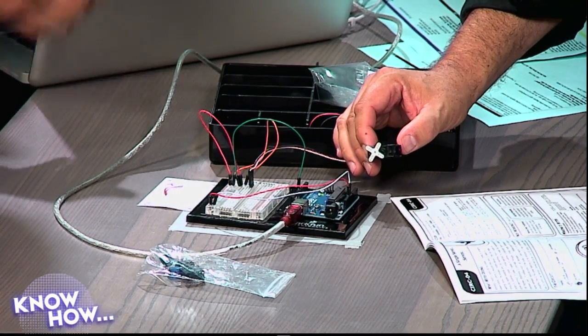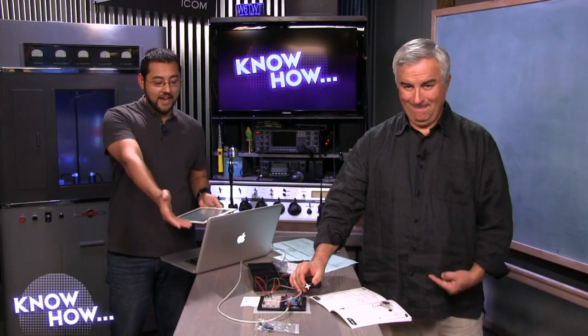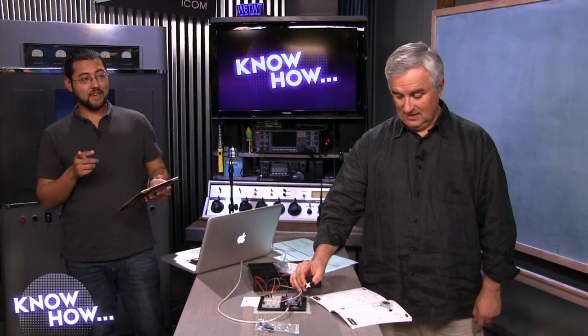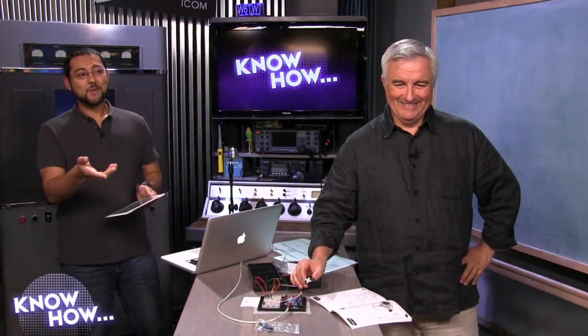This kit comes with tons of different things you can try out — this servo demo is the simplest one. The idea was to show you guys it's doable, because I had to figure it out myself. I do want a practical application and I'm going to have a goofy one at some point. And now it's time for a Know How Quick Tip.